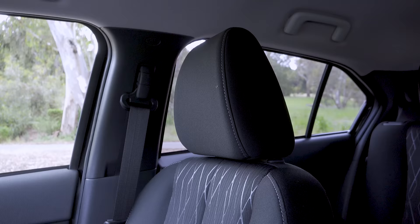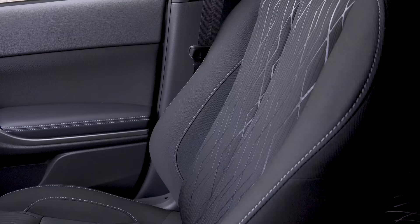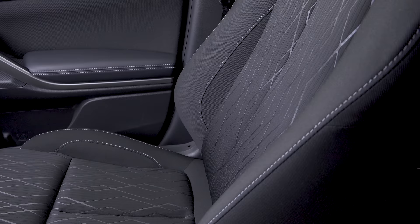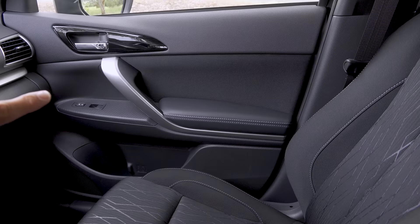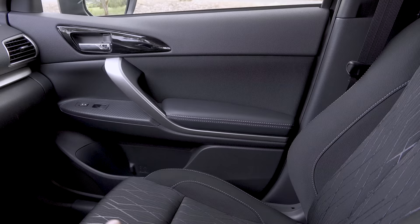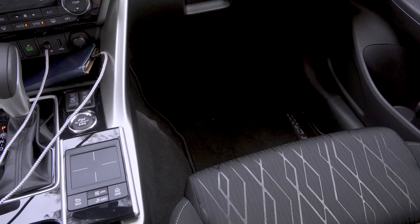As we look around this interior — keep in mind we are in the SE trim — up front we find height-adjustable shoulder belts and two-way adjustable headrests. The seats are fabric with an interesting diamond pattern in the center insert and fairly aggressive bolstering. Moving to the doors, we find a decent portion of soft-touch materials: a soft-touch injection-molded upper section, a fabric insert in the middle, a soft armrest, and then hard plastics lower on the door. The front of the door has a fairly large bottle holder where you could easily put some large 2-liter bottles.